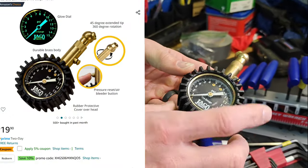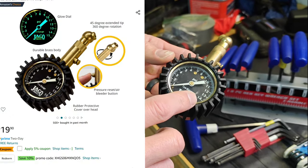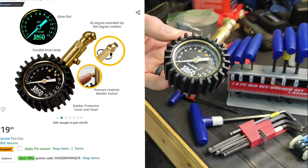Next up is just a low pressure tire gauge. I really like these because they're way more accurate than a larger one, and this has just been really helpful to me.